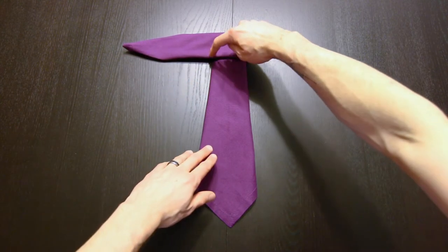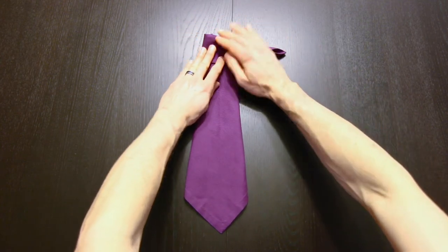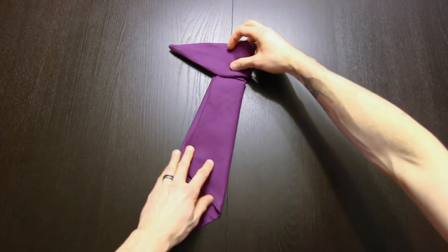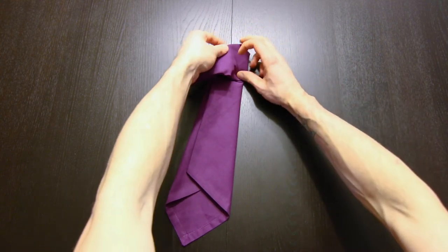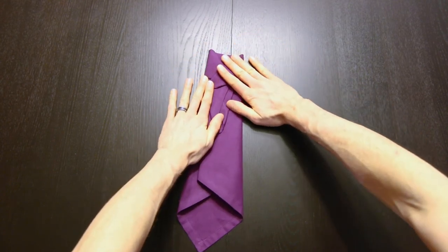Now we're going to fold it behind right along this side — you can see that forming the necktie shape already. Now if we turn that over, we're just going to fold this flap down, just like that.